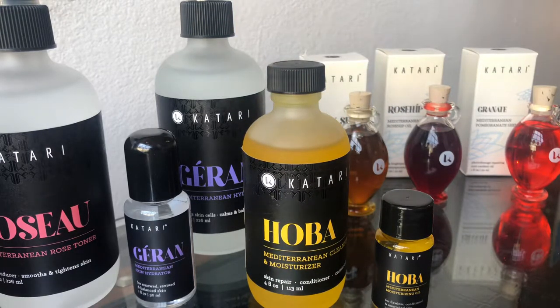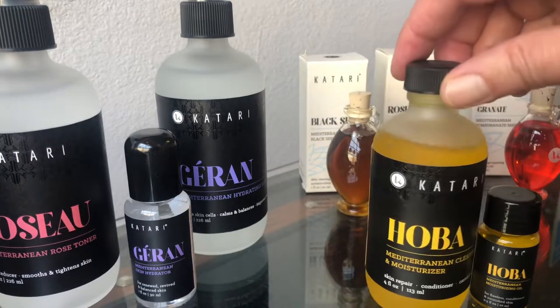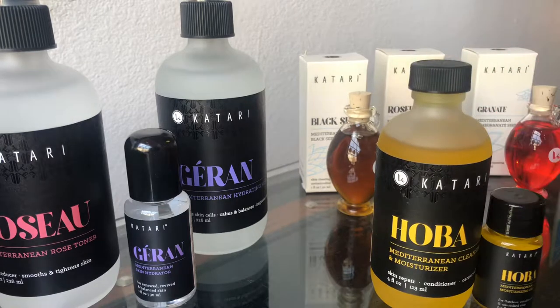Jojoba oil doesn't go rancid the way that plant oils will because it's a wax. Whereas another oil might go rancid, jojoba never goes rancid. So to me it's my morning cleansing, it's my moisturizer, it's my first aid, it helps my scalp. I mix it with other things to emulsify, so it's my emulsifier and it keeps moisture — literal water — from evaporating.